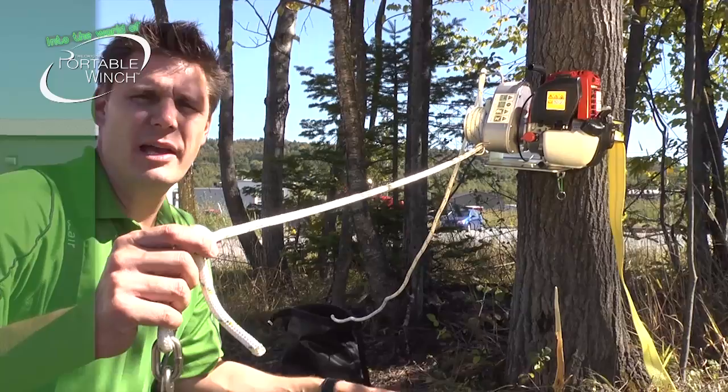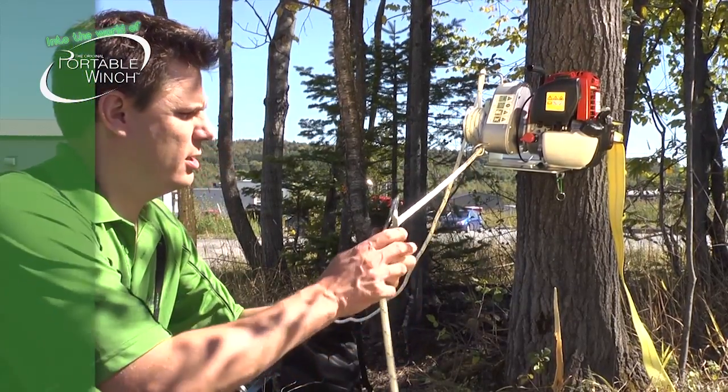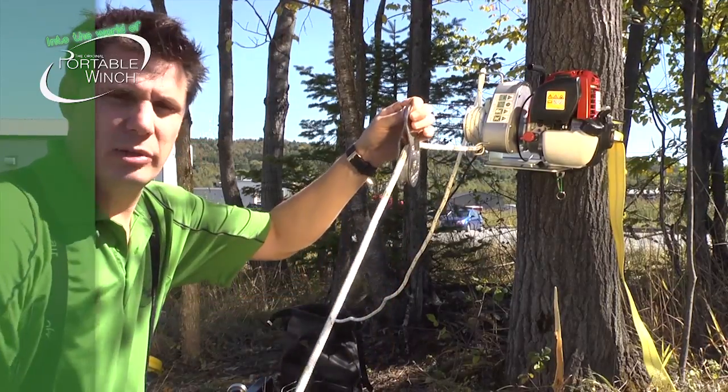Important notice: if you need to pull from the bottom to the top, use a pulley to deviate the rope.